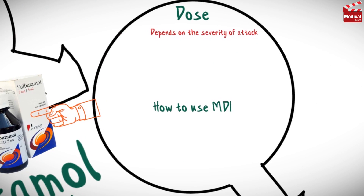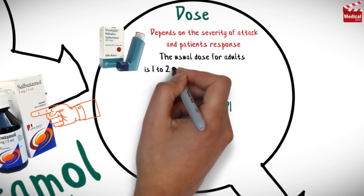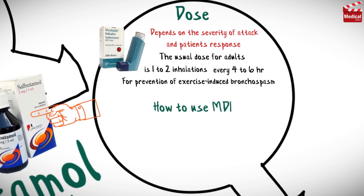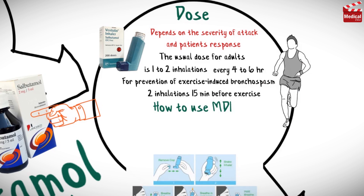Dosage depends on the severity of attack and patient's response. The usual dose for adults is 1-2 inhalations every 4-6 hours. And for prevention of exercise-induced bronchospasm, the usual dose is 2 inhalations 15 minutes before exercise.